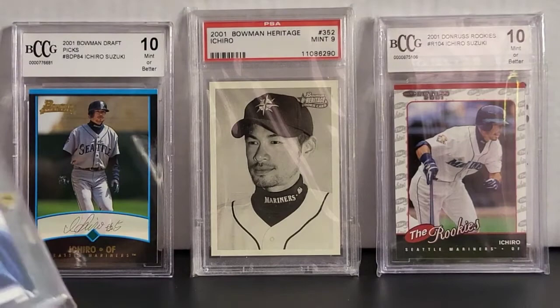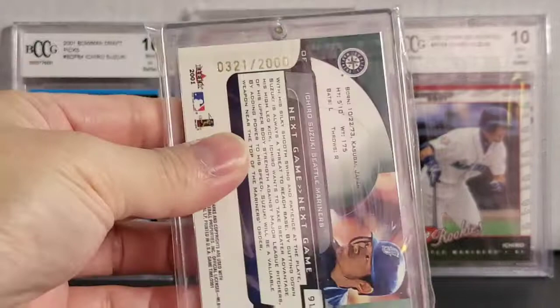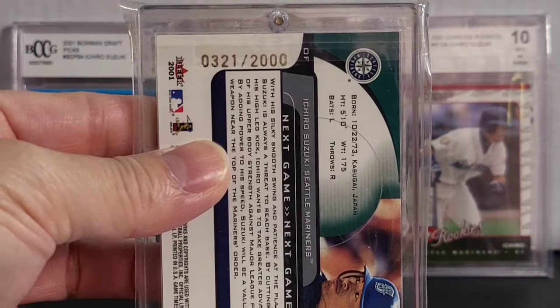Alright, next you got Fleer Game Time. So this is a next game card, and it's serial numbered out of 2000 — this is 321 out of 2000. Cool card.